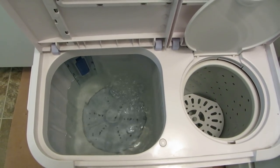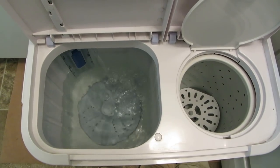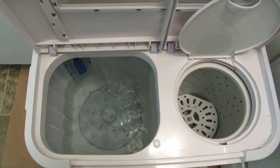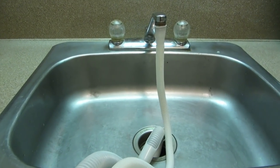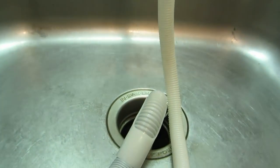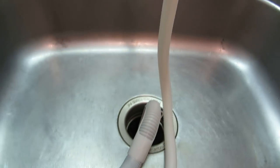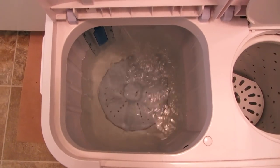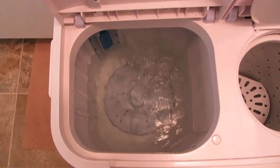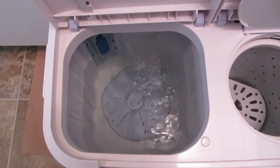Hi, it's AlaskaGranny. I'm filling up the panda washer because I'm going to show you how to wash sheets. The first thing I did was hook the hose to the faucet and I also hooked the drain hose right into the drain, so when I'm ready to go it's ready. I turned it on and it's filling up — that's the hardest thing about the panda, waiting for it to fill up. It takes a while.